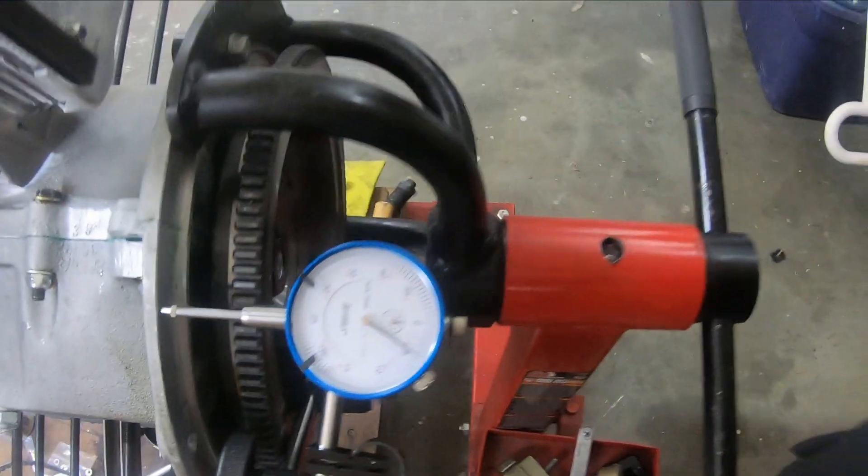I looked it up and the torque specs for this are 18 foot-pounds, so I put it on somewhere around 19. Here's my Kennedy Stage 1 clutch — I used the clutch centering tool and torqued it to somewhere between 18 and 20 foot-pounds. That should be good.